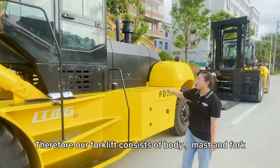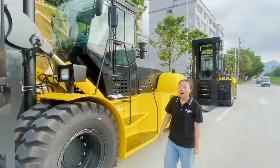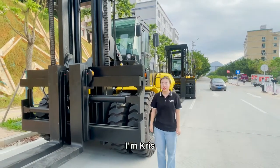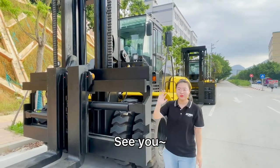Our forklift consists of body, mast, and fork. That's my introduction. We are your best friends. I'm Chris. If you have any questions, you can feel free to contact me. See you.